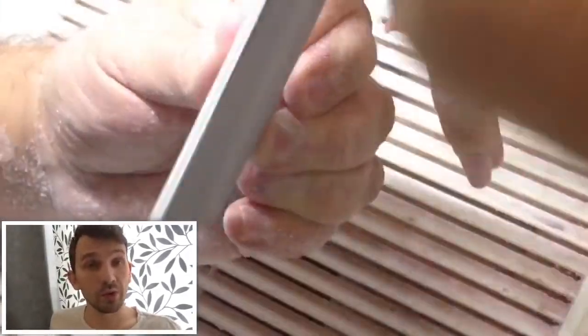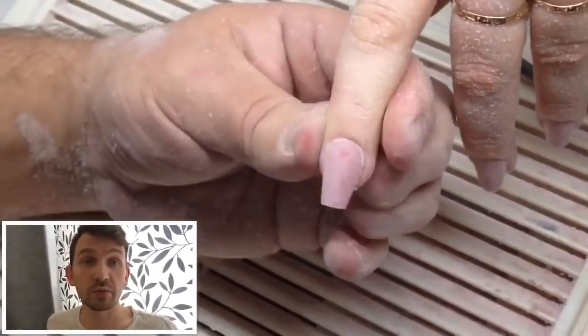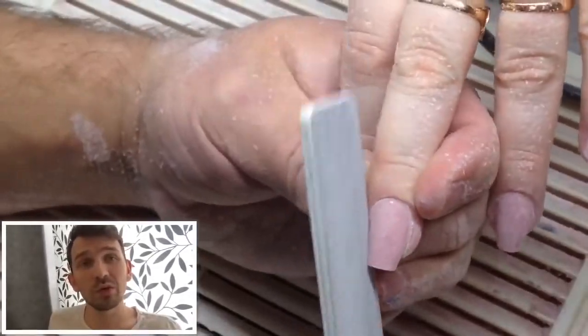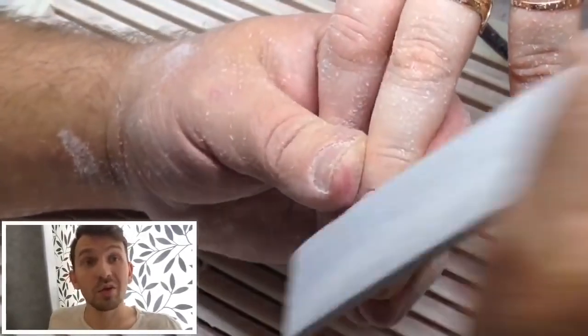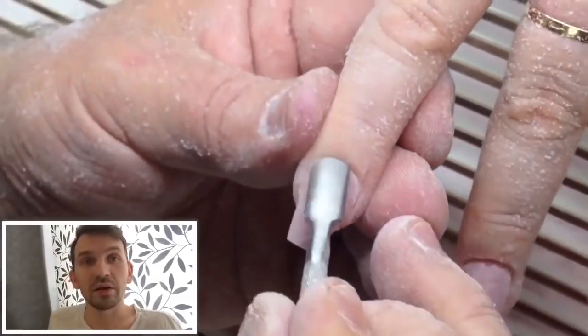I told you about nail products — I use gels of the brand Kenny. I don't advertise this brand because this is a Chinese company. I tried to speak with them about advertising but they didn't answer my letters.